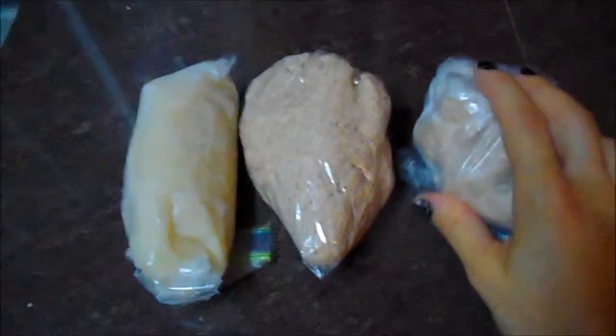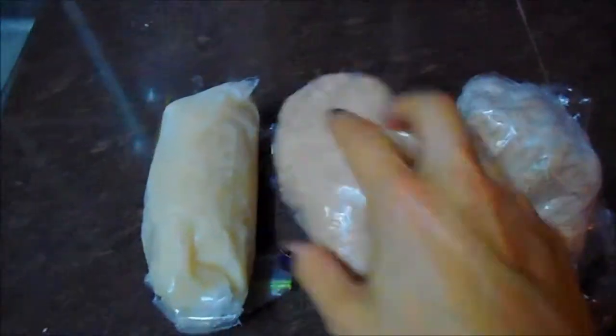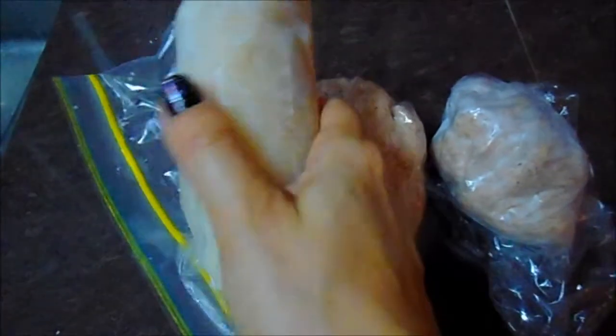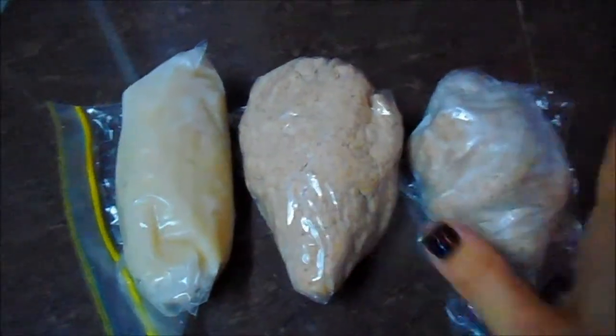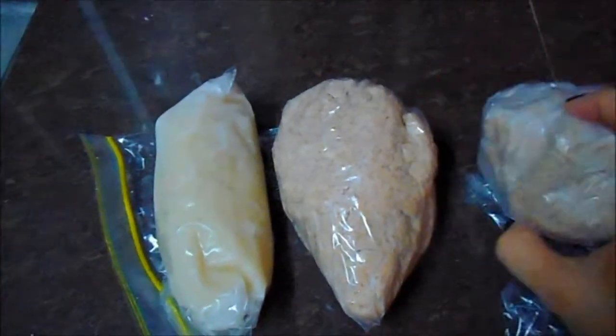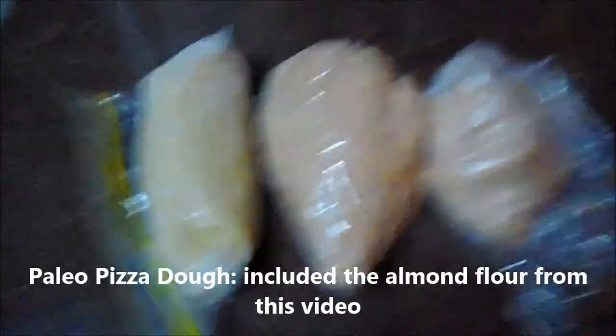Before we close, I just wanted to show you besides my almond flour, my two other milks I made recently — I believe this was hazelnut. A video will come soon to show you what to do with these; I think I'll probably make biscottis. Frozen, it stays good for a long time, so save them.